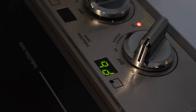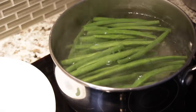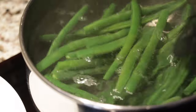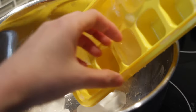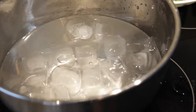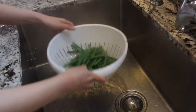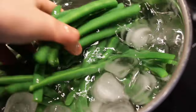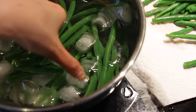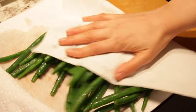This is an optional step but I highly recommend blanching your green beans before stir frying them. Bring some water to a boil, toss in the green beans, and cook them for exactly 20 seconds. The reason we blanch them is that it gives the green beans a more vibrant green color and creates a more tender and crisp texture once stir fried — this is also the method that Din Tai Fung uses. Remove them from the pot and toss them into ice water; the ice water shocks the beans to prevent them from cooking further while also retaining that beautiful green color.